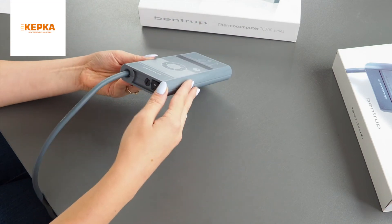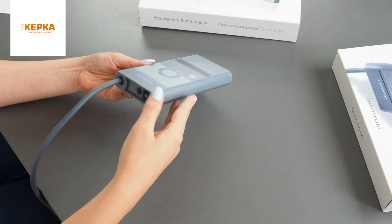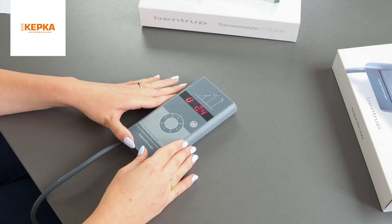To turn on the controller, press the switch-on button. After a few seconds, the actual OEC temperature is displayed.